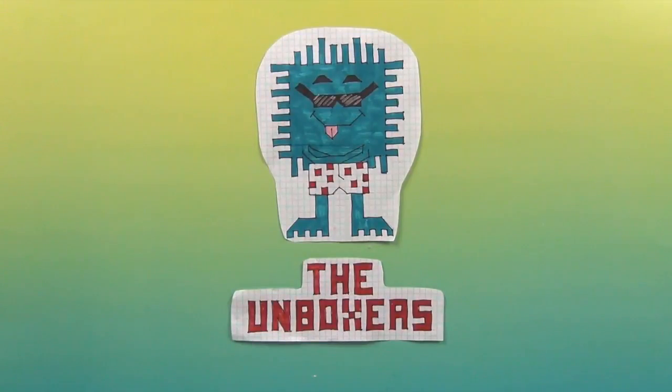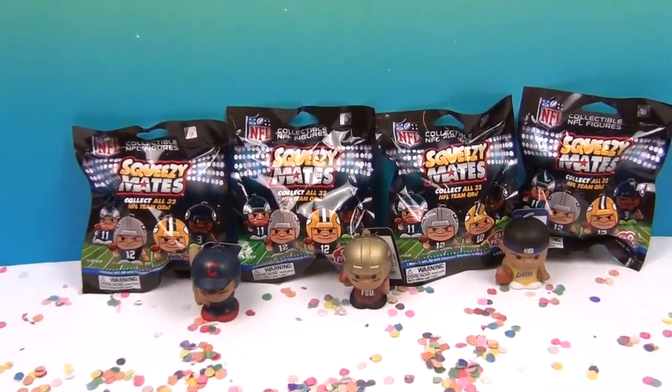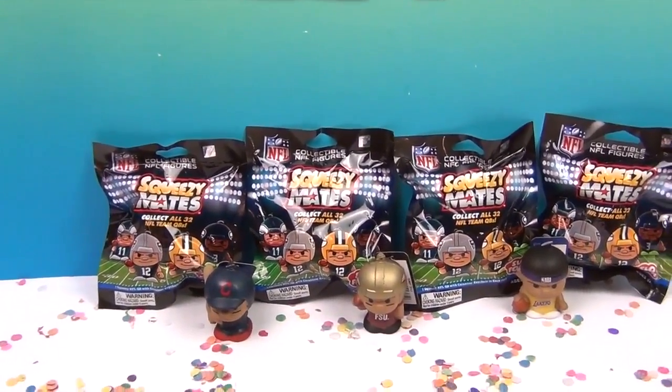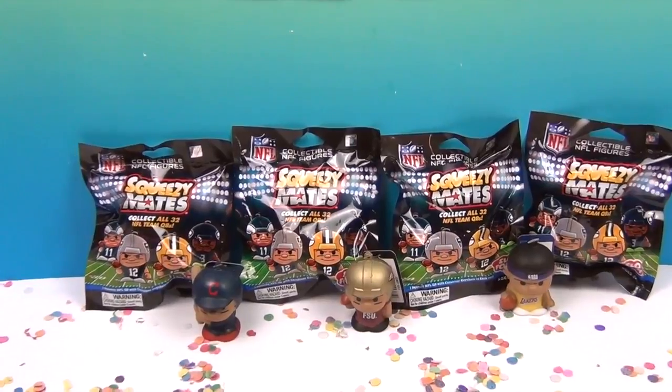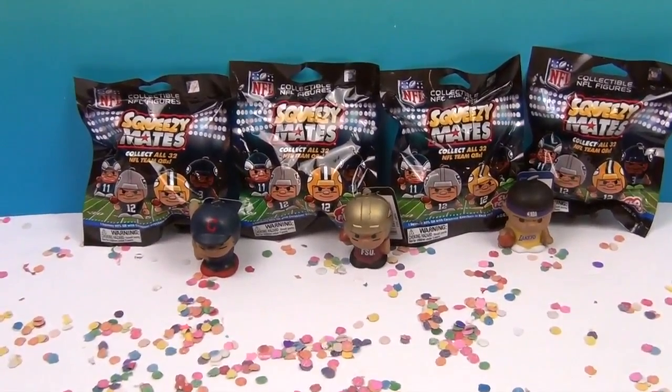Hello and welcome back to the Unboxers! Today we have something new called Squeezy Mates. These are by Party Animal, the same people who make our awesome Teeny Mates, which we super duper love. And they sent us some of these new Squeezy Mates!